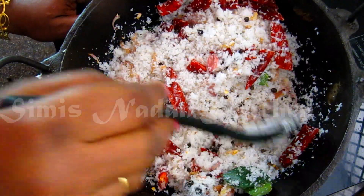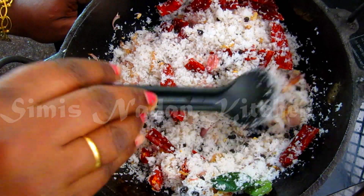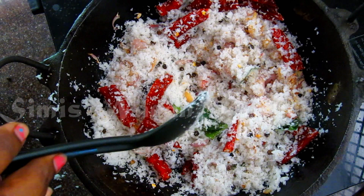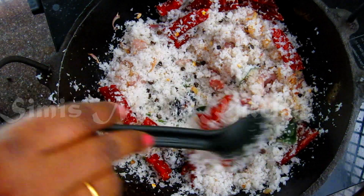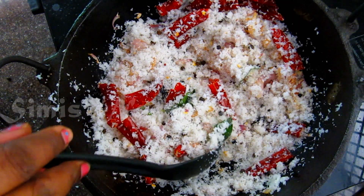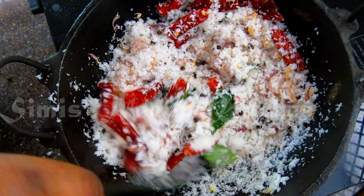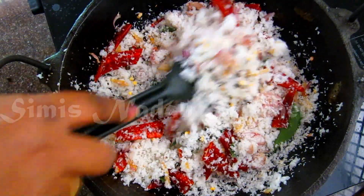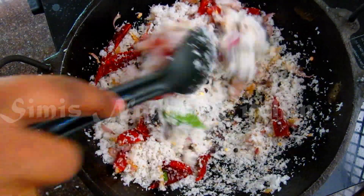When I put the spoon, I will put it in a small bowl. I will put the spoon in a small bowl.